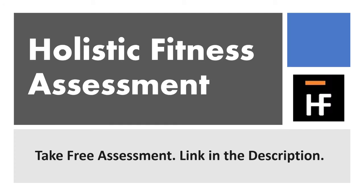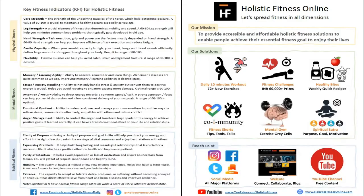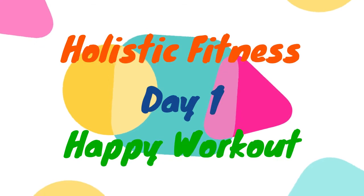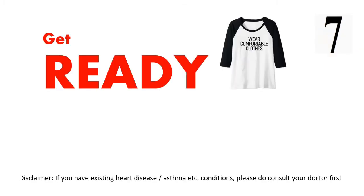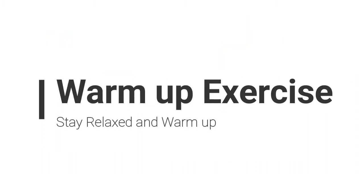Like, share, and subscribe. Get ready, wear comfortable clothes, use a yoga mat. Let's get started with warm-up exercises. Stay relaxed and warm.